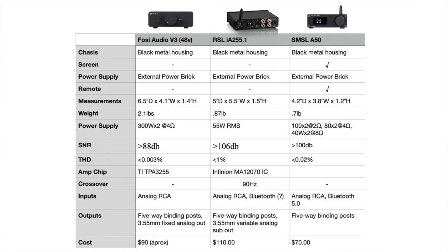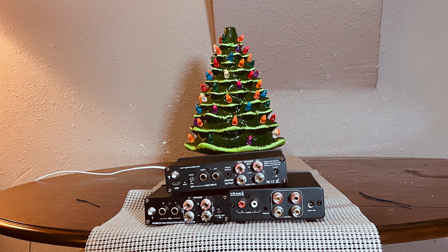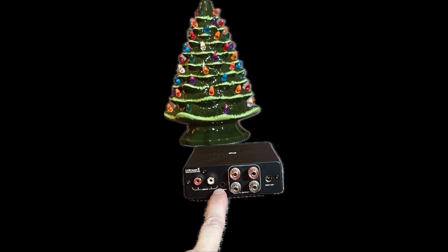For the power amp chip, the Fosse Audio uses a Texas Instruments TPA3255 — a relatively new chip — and the SMSL uses an Infineon MA12070 IC power amplifier. As far as outputs go, all three have five-way speaker binding posts. The Fosse Audio also has a fixed 3.5mm stereo output — useful for daisy-chaining to a headphone amp, but not ideal for a subwoofer since it's fixed. There are also no bass management settings in the Fosse Audio, so any sub management must be done on the subwoofer itself.